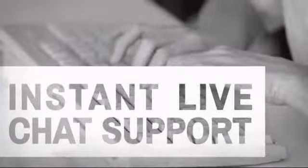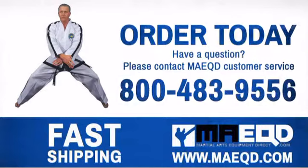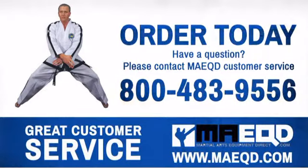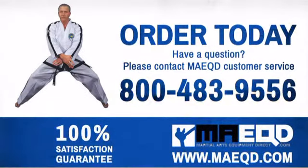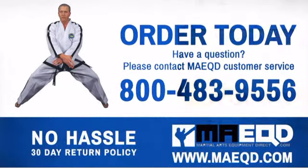Have questions? Call, chat with, or email our equipment experts and get all the answers. Get the performance and quality that you're looking for with this Taekwondo uniform. Order today with confidence at Martial Arts Equipment Direct.